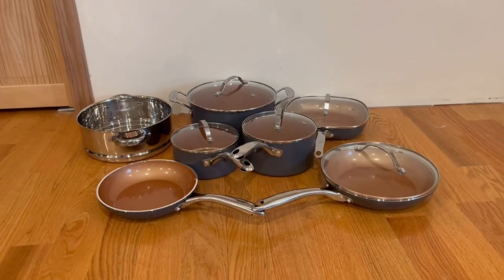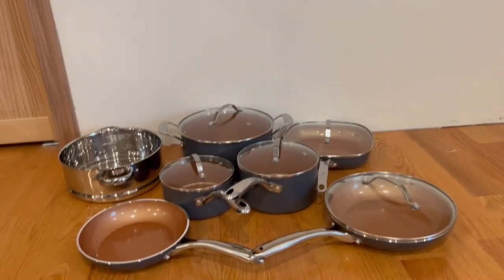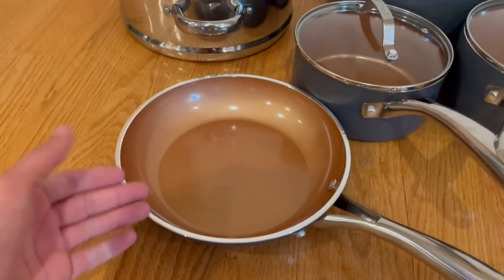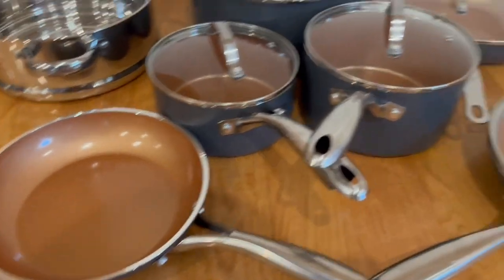Here is everything that comes inside the box. We have three pots, three pans, and one steamer. I'm a very big fan of the design, and they are all non-stick — you can just tell by touching them that they are coated and the food will not stick.